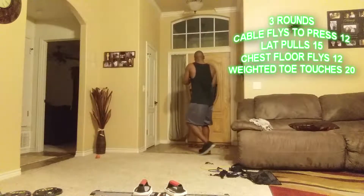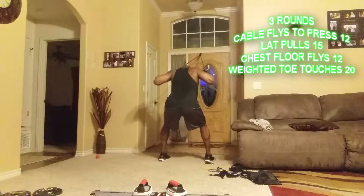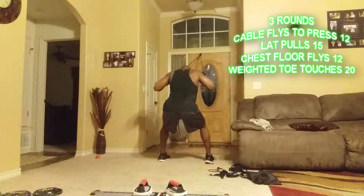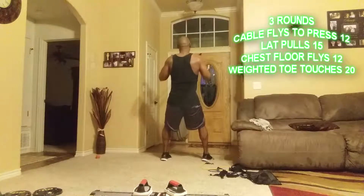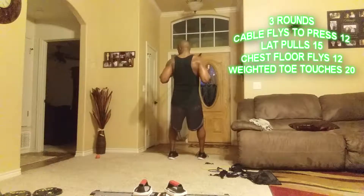Now I'm going to turn around and do some lat pulls — bend over, squeeze that back. Then palms facing, then reverse grip variations.